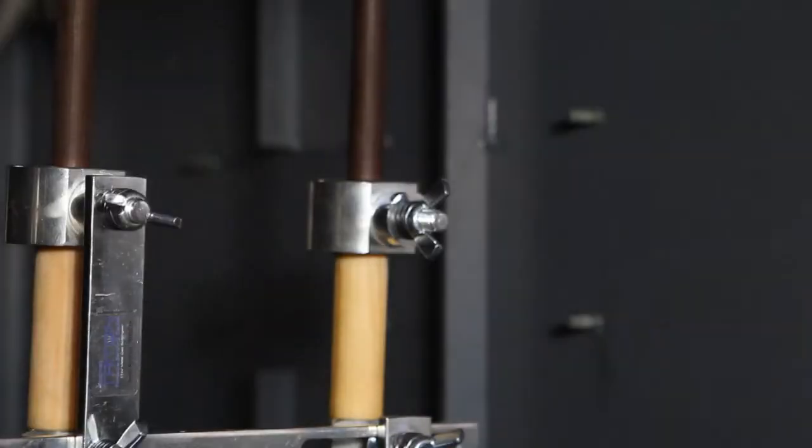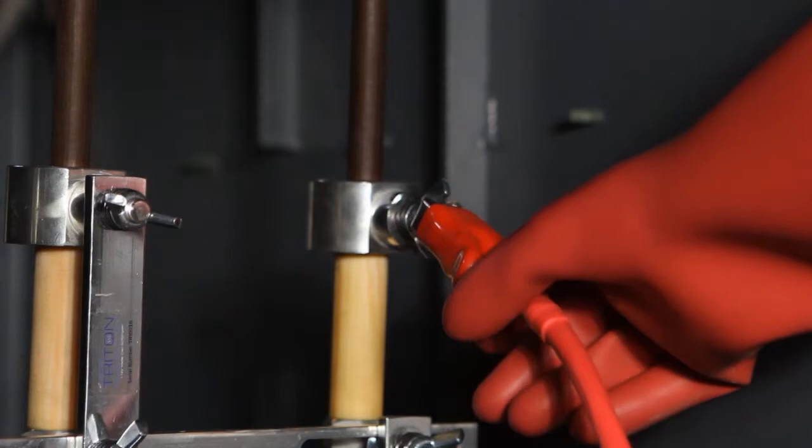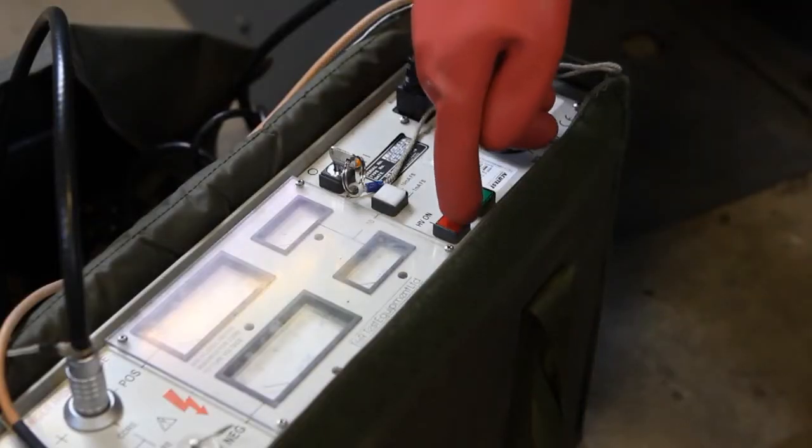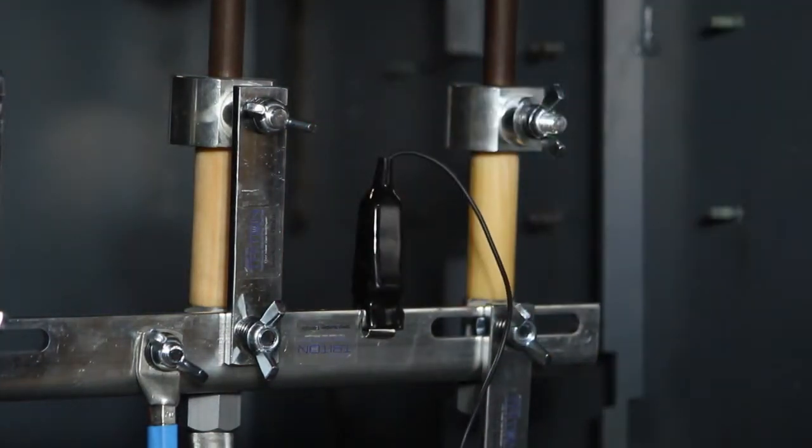Once the Triton is installed, it can quickly be converted into a rated testing device to facilitate fault location, pressure testing, cable identification or even primary commissioning tests. Testing is swiftly achieved by opening the test links and attaching your preferred test equipment.